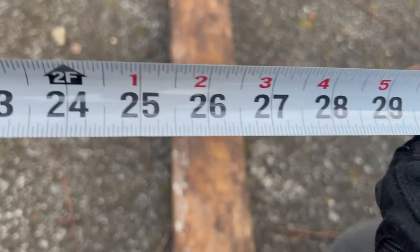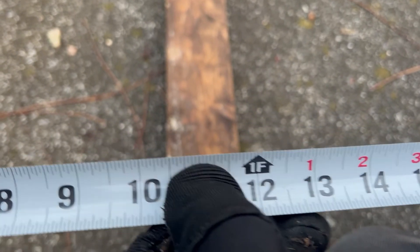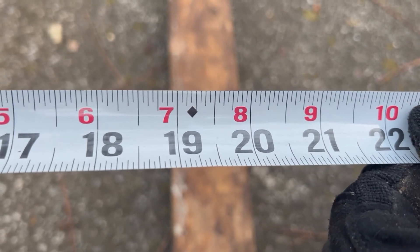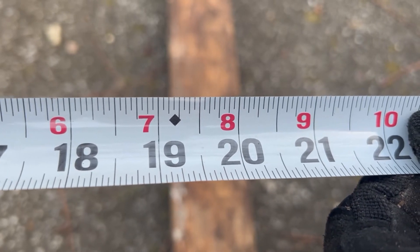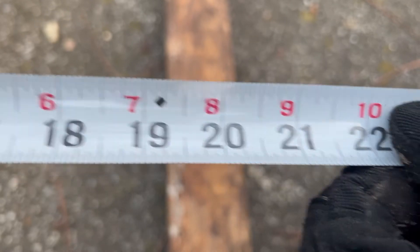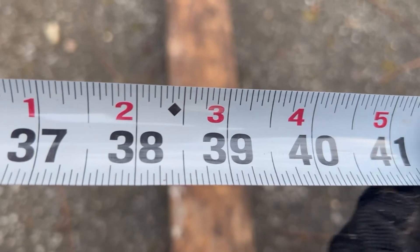There's another identifying marker — the black diamond, which is at 19.2 inches, or 19 and 3/16 on the tape measure. It's spaced every 19.2 inches all the way through this 25-foot tape measure.